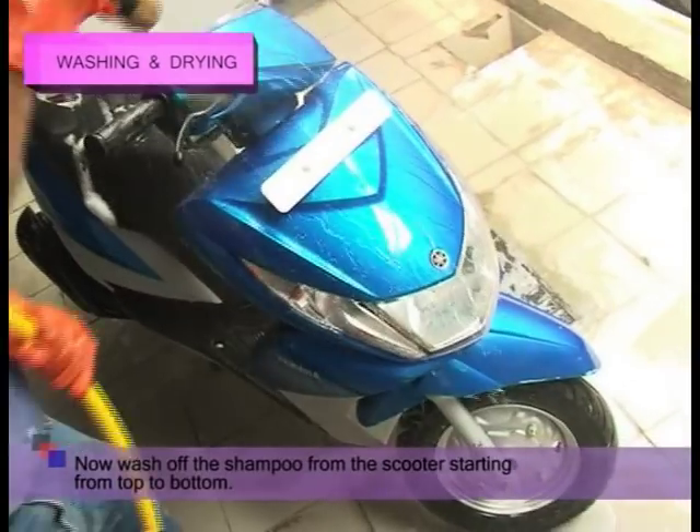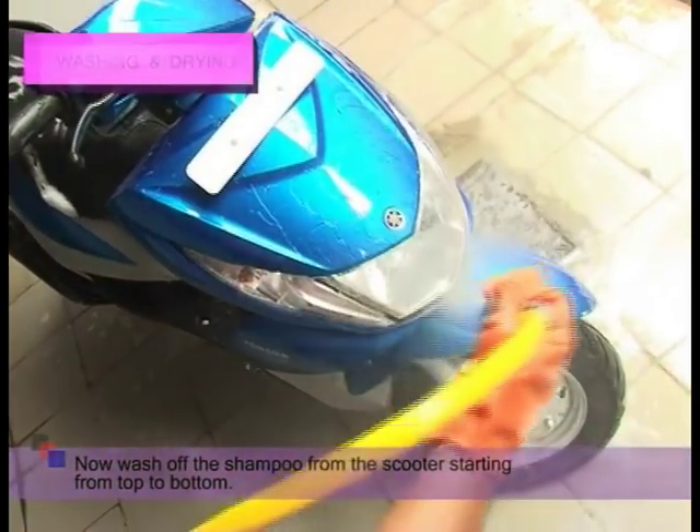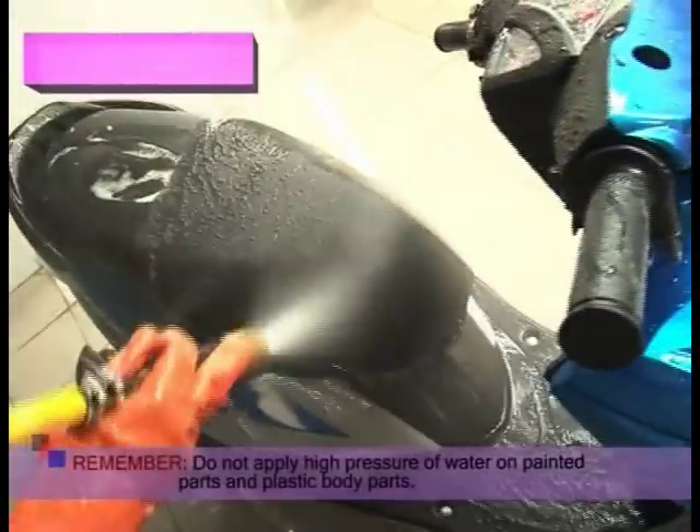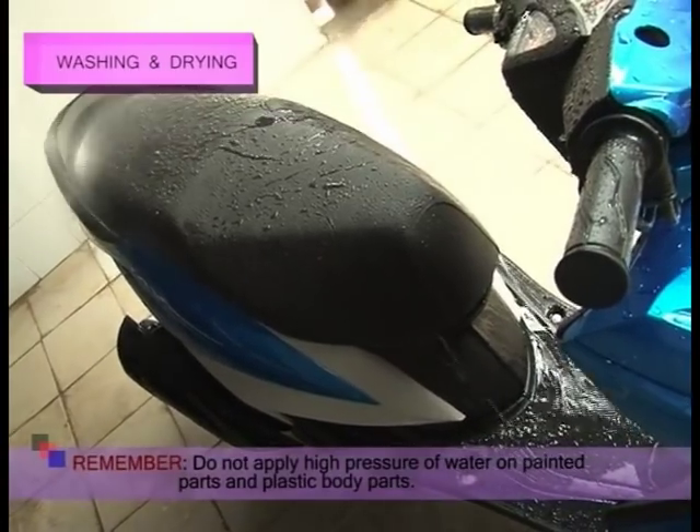Now, wash off the shampoo from the scooter starting from top to bottom.